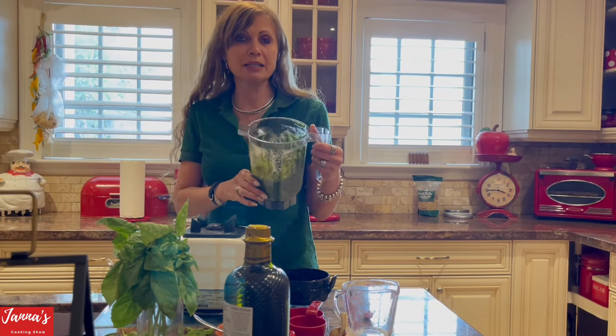I always taste it rather than going by the instructions — it has to be a little bit firm, not too soft. Come over here — I tried it and it's perfect, this is good. We turn it off and now I have to drain the pasta.